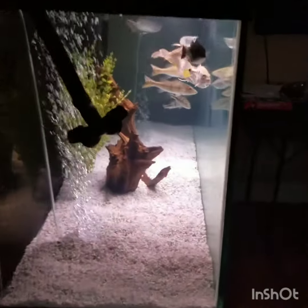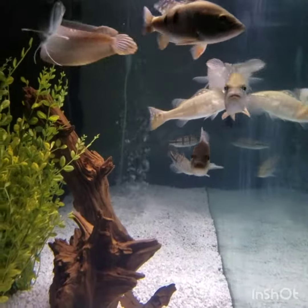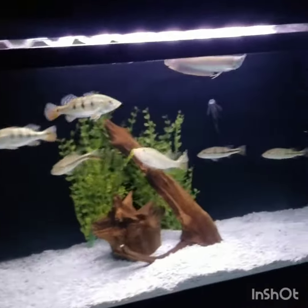This is my 125-gallon tank with peacock bass and arowana — a cool tank. Can't wait for these guys to grow huge.